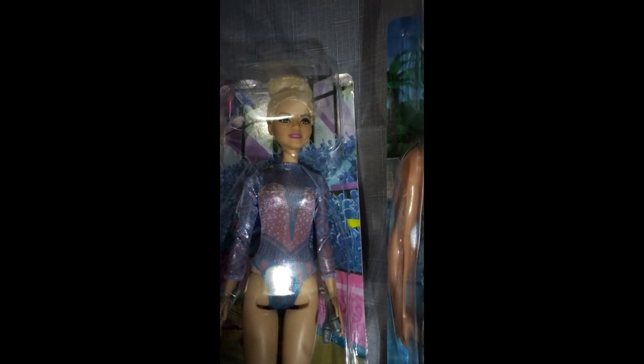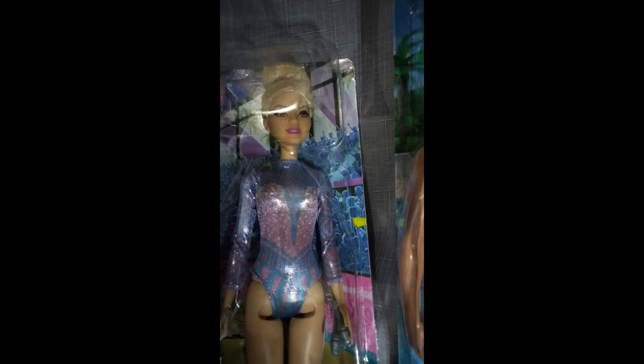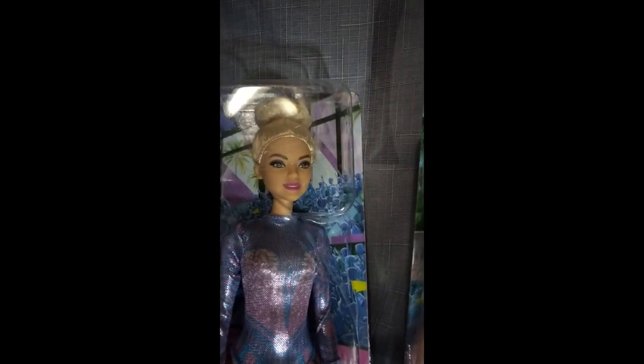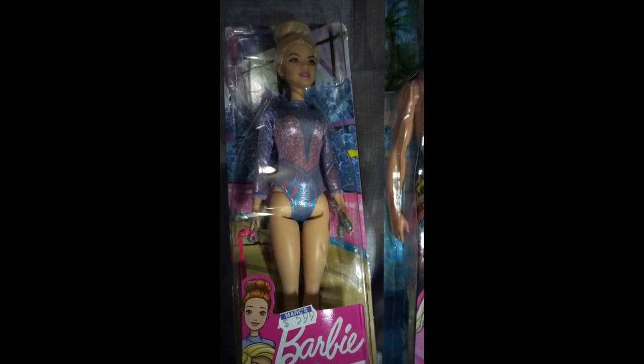Moving on to the next — You Can Be Anything. I believe she is aerobics, maybe like a gymnastics or Olympic Barbie. Her leotard is not painted on; it's very pretty — blue, shimmery, metallic. She comes with a cute little bun in her hair. I love her face painting; her face sculpt is different from the Barbies I have. She's not a made-to-move and only has five points of articulation at the head, arms, and legs. She comes with ribbons and batons.